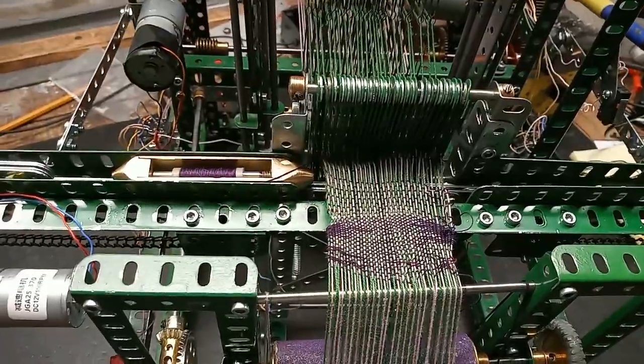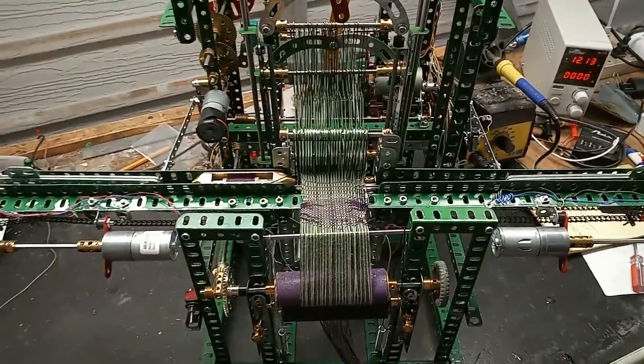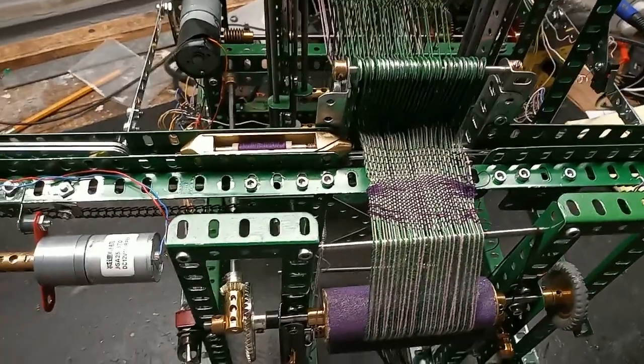This is my latest loom. It's based on the Meccano 16A loom which was hand operated. I've heavily automated and motorized this one.